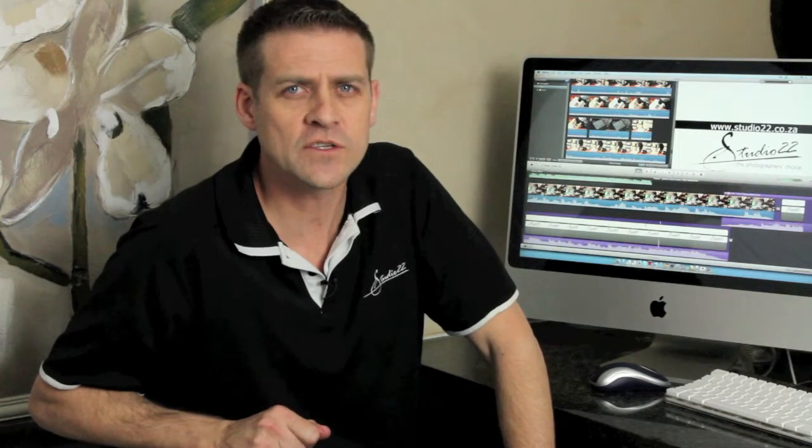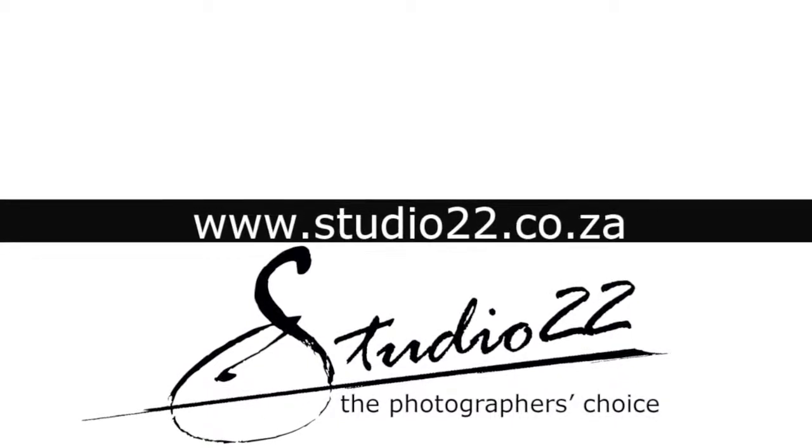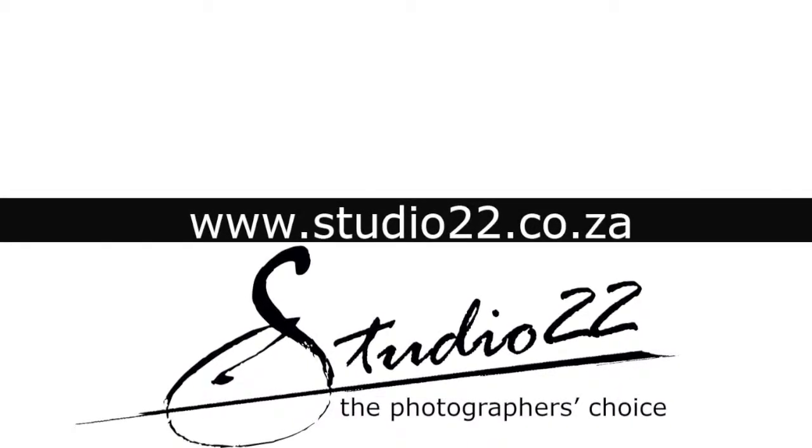For more information on this or other Phortix products, please visit the Studio 22 website at www.studio22.co.za.